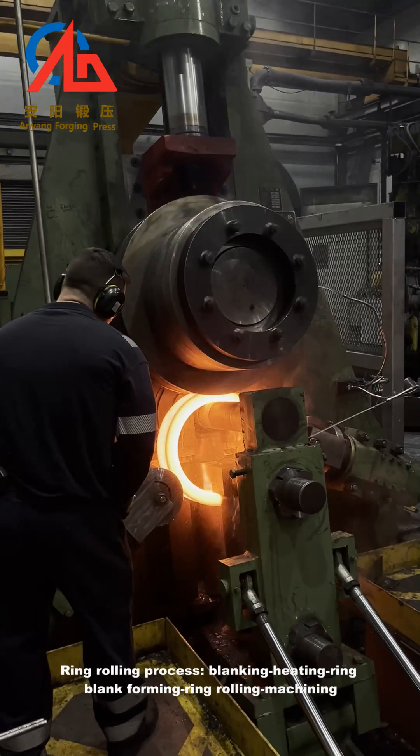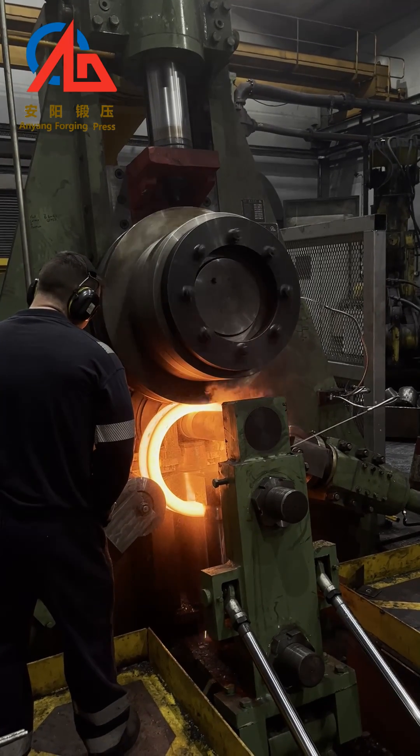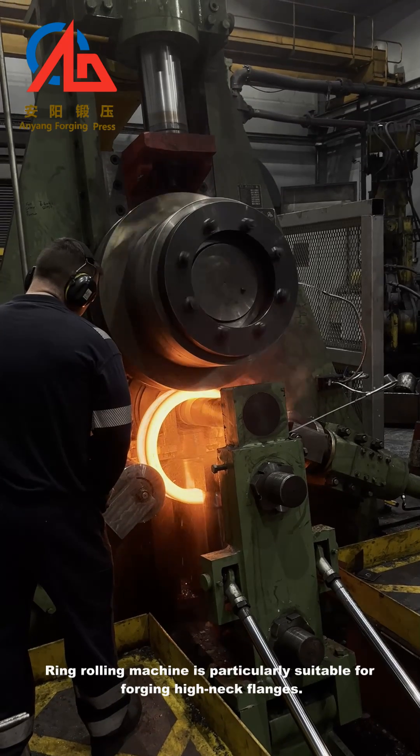The ring rolling process involves blanking, heating, ring blank forming, ring rolling, and machining. The ring rolling machine is particularly suitable for forging high neck flanges.